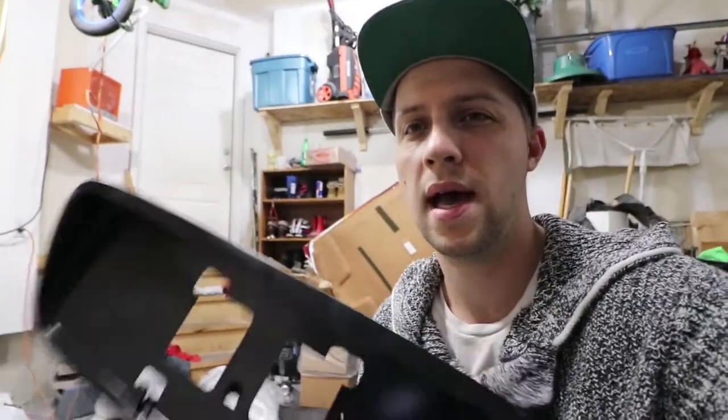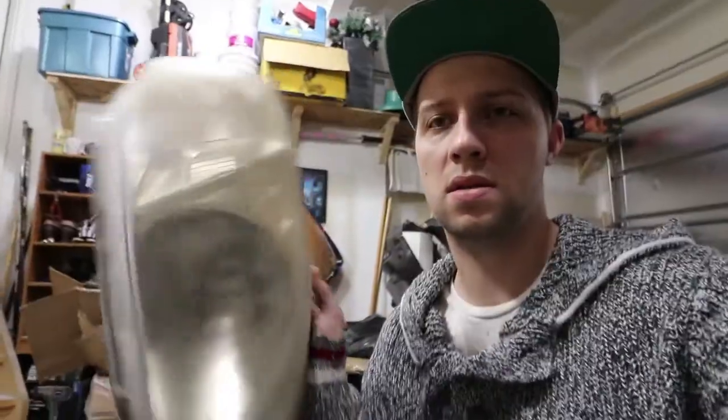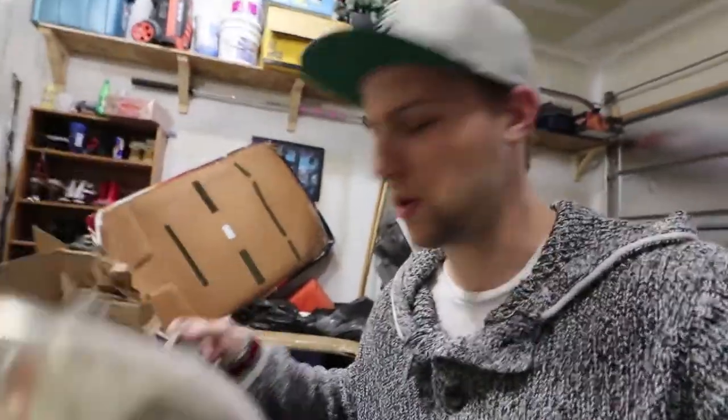Hey guys, welcome back to the garage. Today I'm still waiting for some parts to come in that I've ordered, so in the meantime I'm going to continue working on the smaller details of the car. For example, the rear hatch has the plate where the license plate goes - I'm going to recoat that in flat black. The side mirrors have some damage that I need to get fixed up and recoated. We're also going to take care of these headlights.